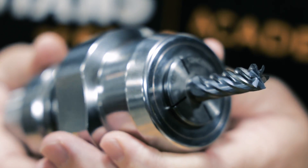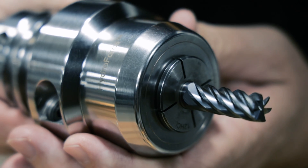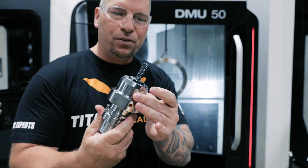I figured I'd leave it in the holder. A lot of you were asking me about what type of holder it is — it is a HydroForce from Kennametal. It's a hydraulic holder and it is a beast.